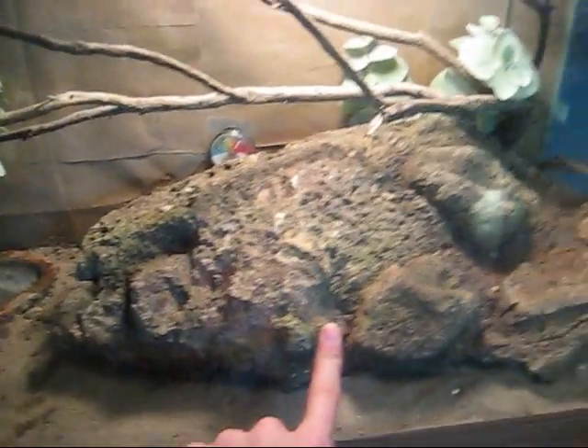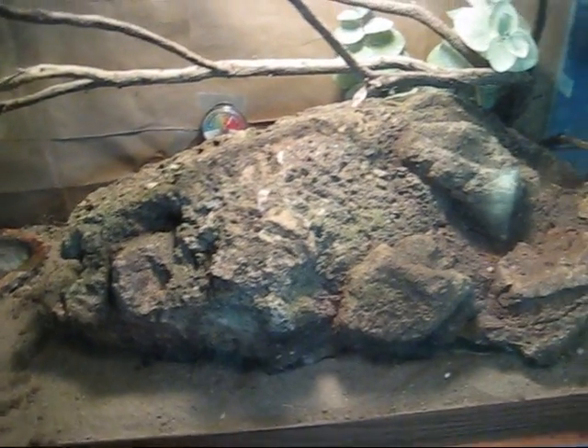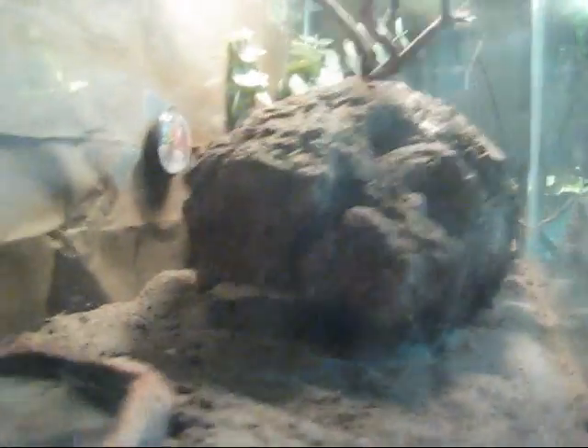This is actually something I found on a hillside — I'm not really sure what it is. It's like cement, but it's colored so it looks just like a rock. It's really cool, and it's actually hollow underneath, so there's plenty of room for him to crawl around. He's actually under there right now — there's his little face.